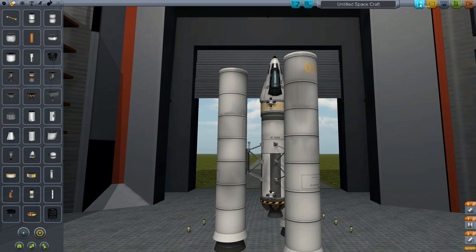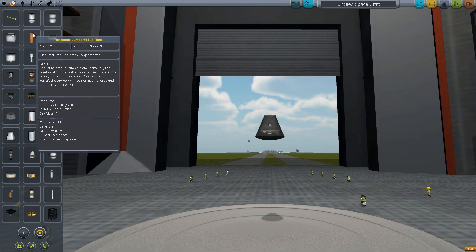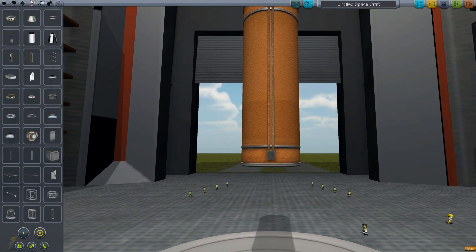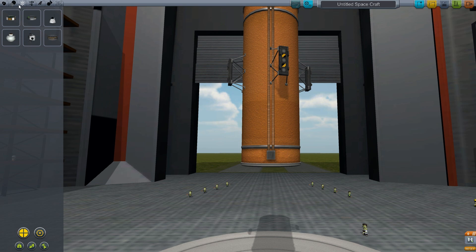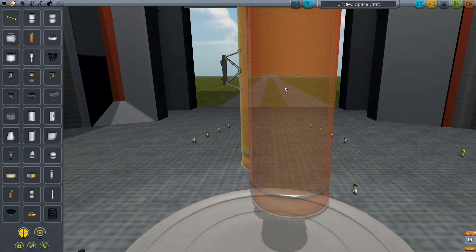To give you an example of a much larger ship with a greater stage count — let's say you manage to get this ship into space.